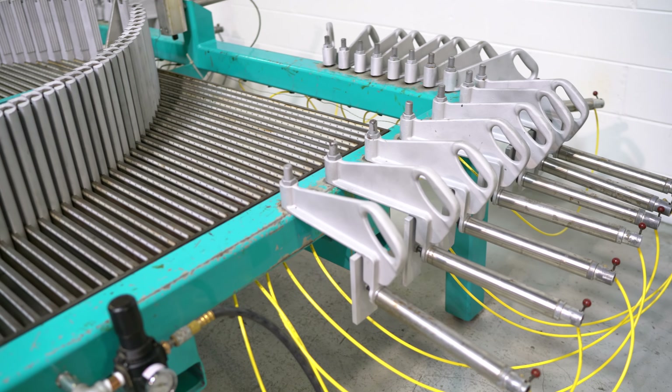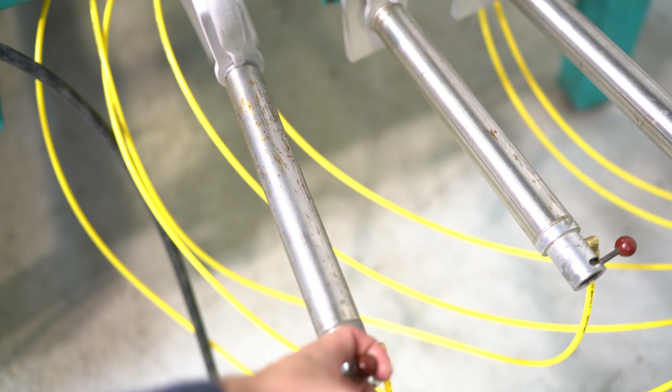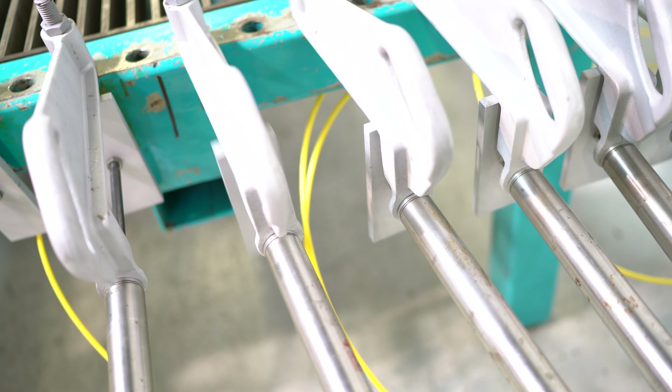It runs off 220-volt single-phase power. Of course, you do have a regulator, and it'll go up to 150 PSI on this particular machine.